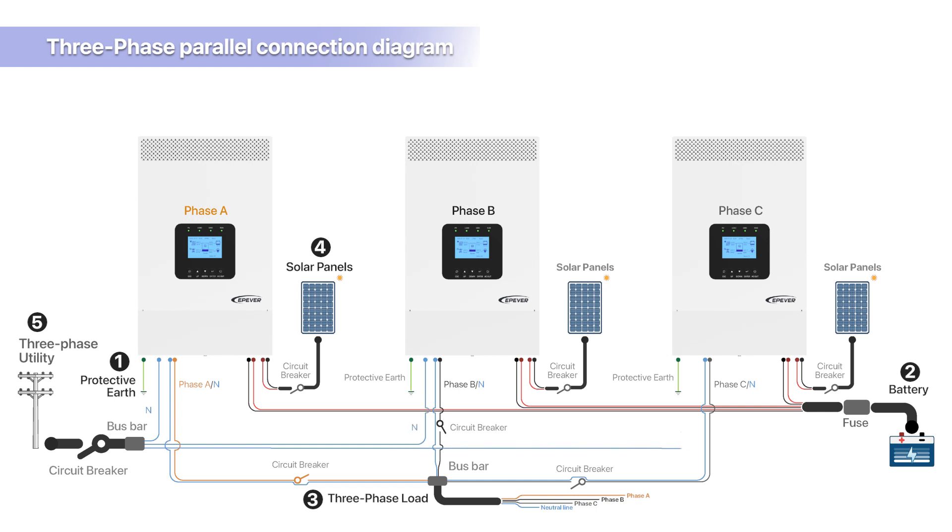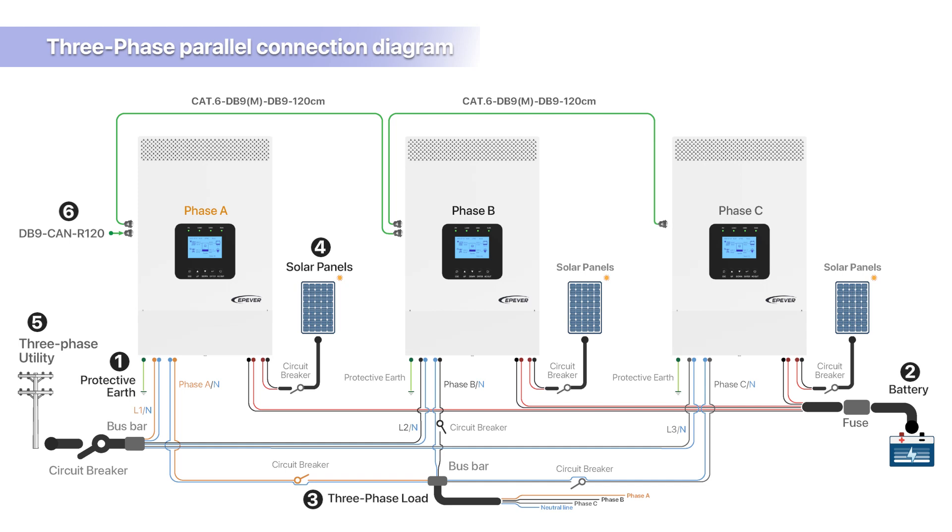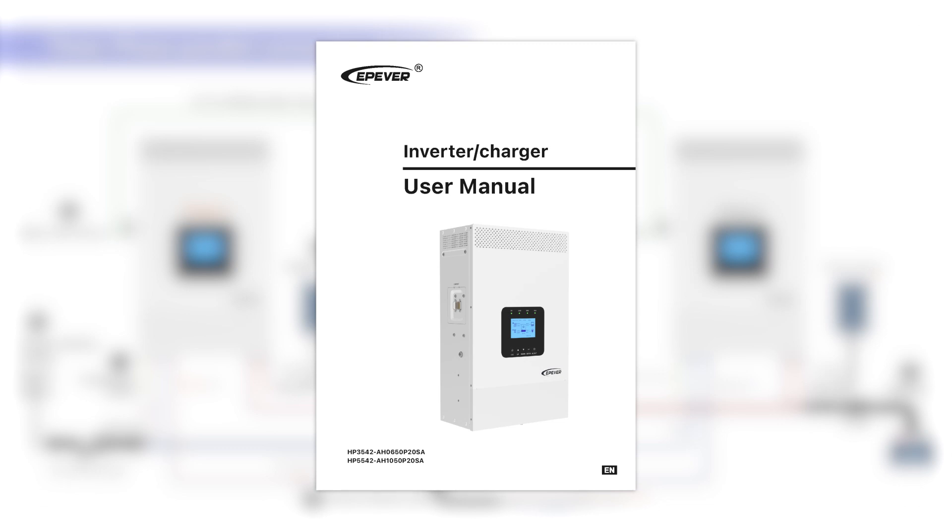Connect the grid power's neutral wire to the bus bar first, then from the bus bar connect it independently to the grid power input side of each device. The live wire should be connected separately in an A-B-C phase manner, ensuring that the grid power A-B-C phase aligns with the devices' configured A-B-C phase. The wire gauge and length for grid power input connection lines to each inverter should be uniform. For the parallel communication system, install the parallel communication resistor with a male connector on Device A, use parallel communication lines to connect Device A, B, and C in sequence, and install the female connector with a parallel communication resistor on Device C to avoid communication interference. Ensure that the parallel communication lines do not overlap with other wires.